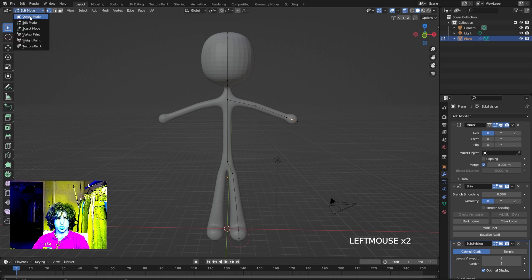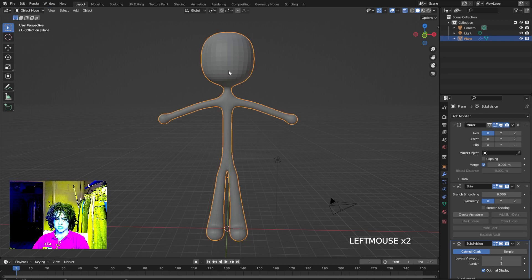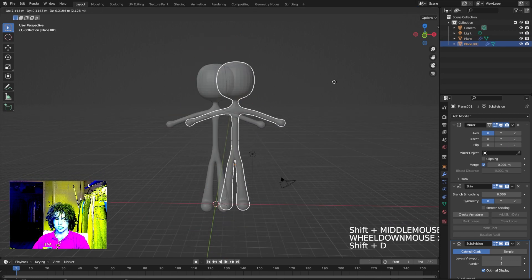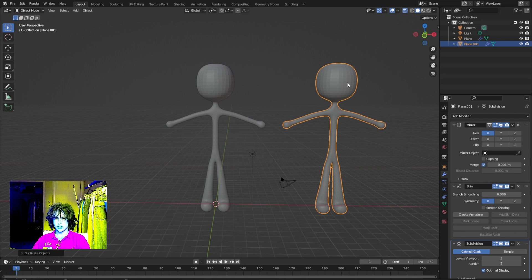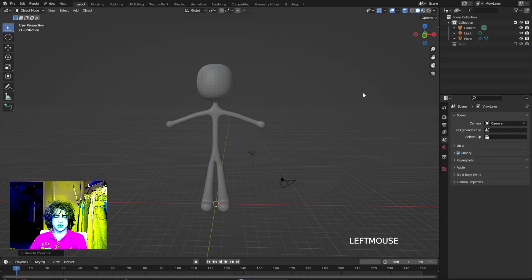Once you're satisfied with your character, go back to object mode, select your entire character, click Shift D, and move it on the X-axis a little bit so they're not touching. Then click M and add it to a new collection — just call this 'trash'. Uncheck this box to give us a copy in case anything goes wrong with the model or if you want to go back and tweak with the skin modifier without having to restart your whole project.